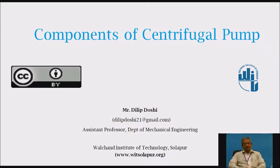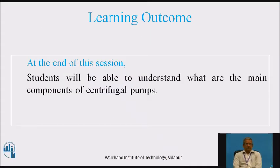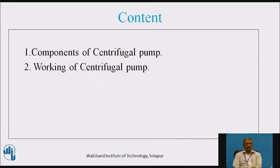Today we will be discussing about the components of centrifugal pump. At the end of this session or this video, students will be able to understand what are the main components of the centrifugal pump. The content covers components of the centrifugal pump and working of the centrifugal pump.